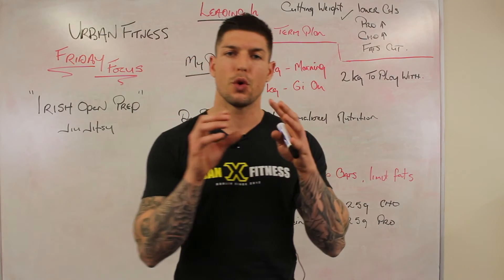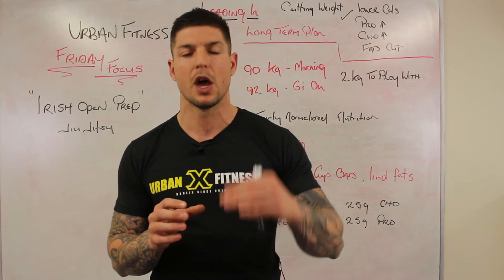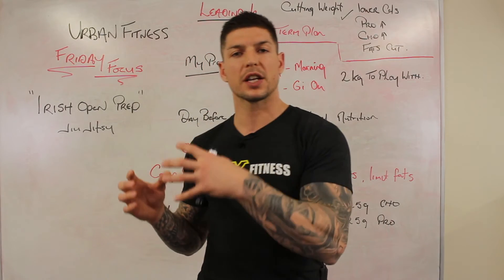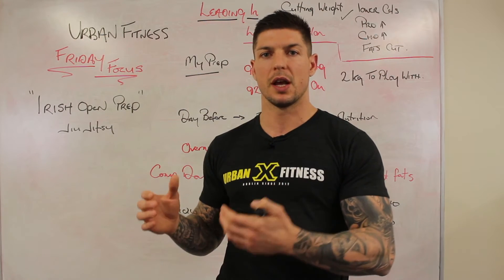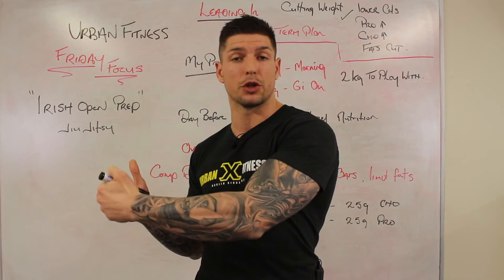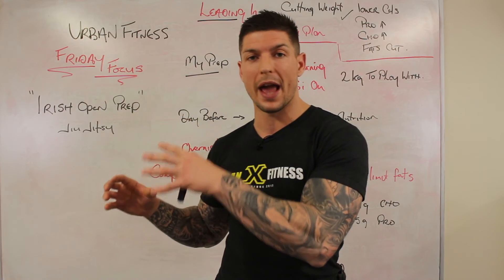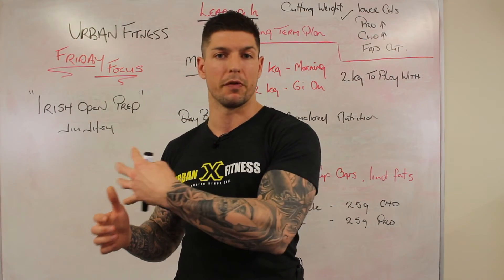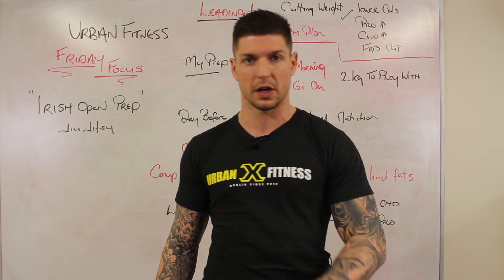If you're worried about your weight on the morning of competition, here's what I suggest: wake up and weigh yourself with your gi on at home. Then take whatever you plan to eat and drink before competition — your breakfast and fluids — and hold it in your hands. That will tell you roughly what you'll weigh after consuming it, and let you know whether you'll be below or above your weight. It's a really good tactic to use the morning of competition.